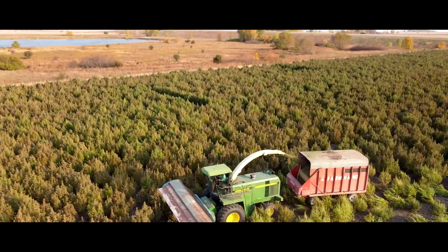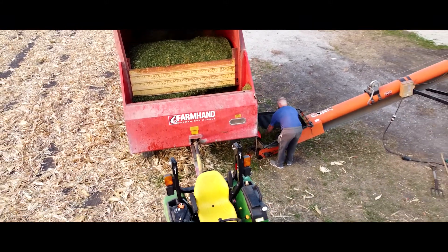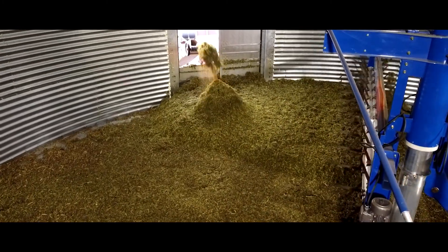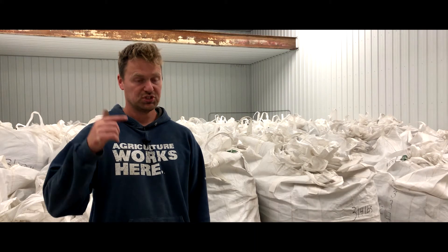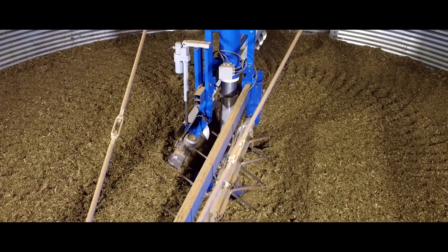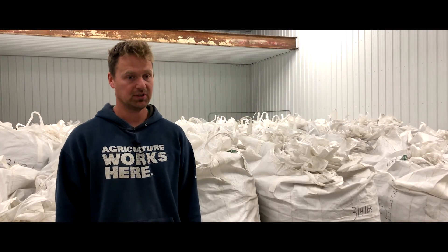We would show up with our wagon full of biomass and use a conveyor to load it into the bin. There's a mechanism in there that spreads it out evenly over the floor. Then a couple hours later, a stirring machine goes around the bin, pushing the wet stuff down and pulling the dry stuff up — giving a very even flow throughout the whole floor. That's what you're looking for: very even airflow with very low heat.